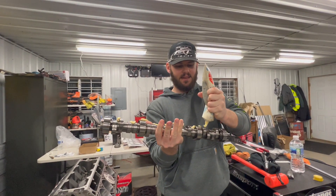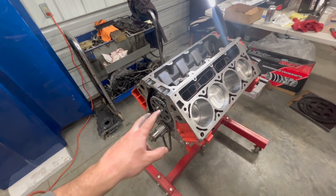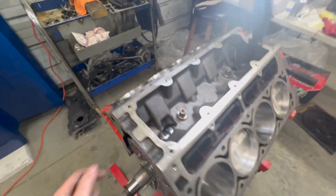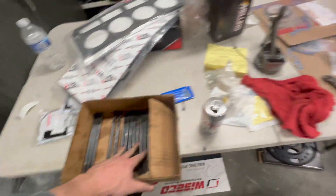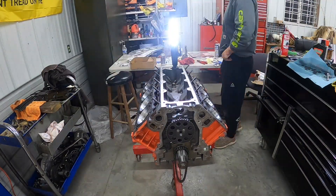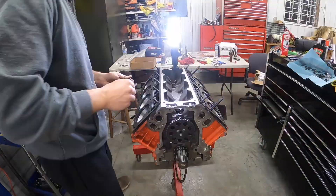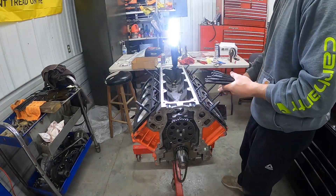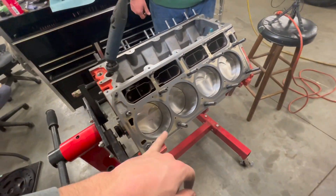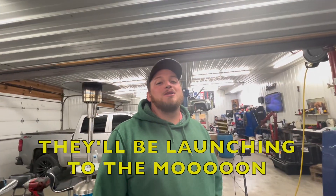The cam is in, the lifters are in, and the lifter trays are in on both sides. My ARP head studs are cleaned up so we're going to put those on there and get the head gaskets on. Get a last look at these pistons — next time we see them, they're probably not going to look the same. They'll be launching to the moon.